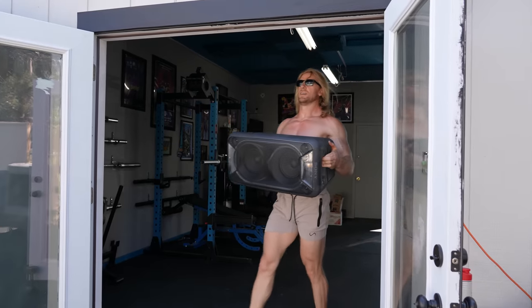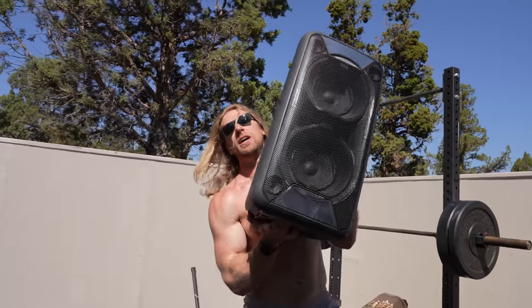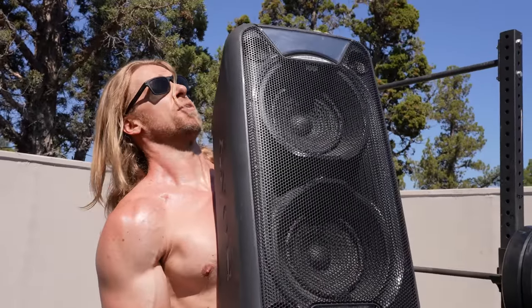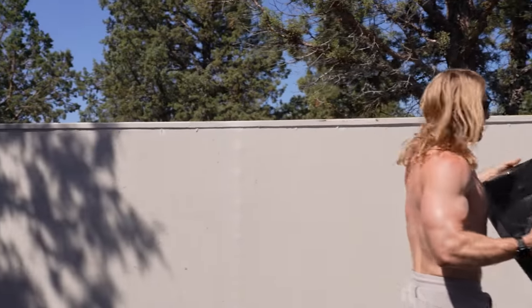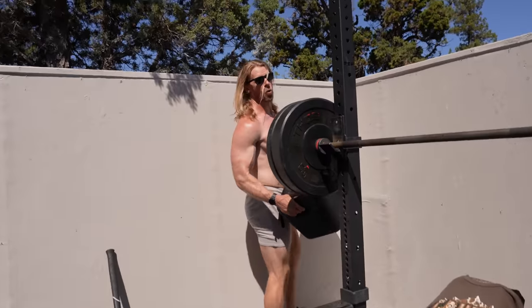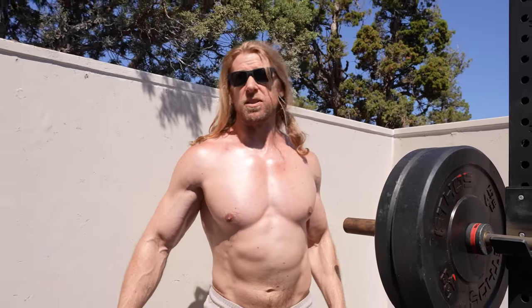No gym at home would be complete without a sound system. We got a pretty big one — three of these bad boys. We're gonna crank it today, but eventually we might do a little platform right here for them. If we're deaf within the next three years, you're gonna know why — or the neighbors will.